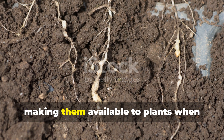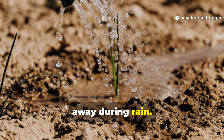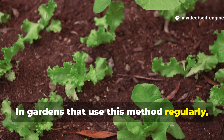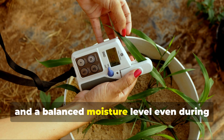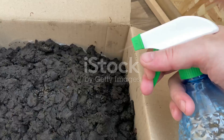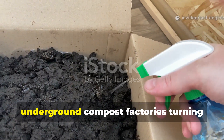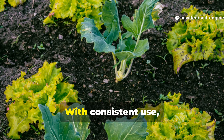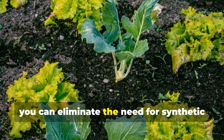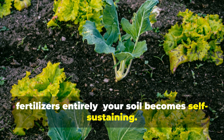Humus stabilizes nutrients, making them available to plants when needed while preventing them from washing away during rain. In gardens that use this method regularly, you'll notice deeper root growth, fewer weeds, and a balanced moisture level even during dry spells. The cardboard layers act like underground compost factories, turning waste into fertility year after year. With consistent use, you can eliminate the need for synthetic fertilizers entirely — your soil becomes self-sustaining.